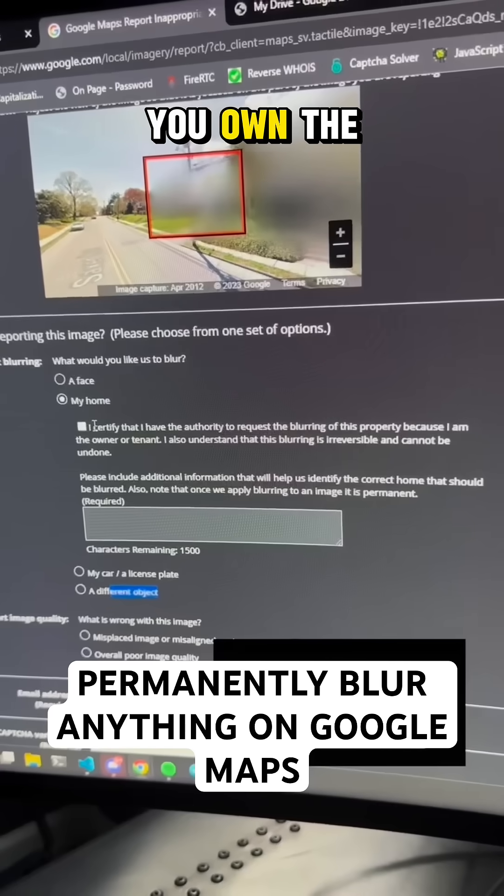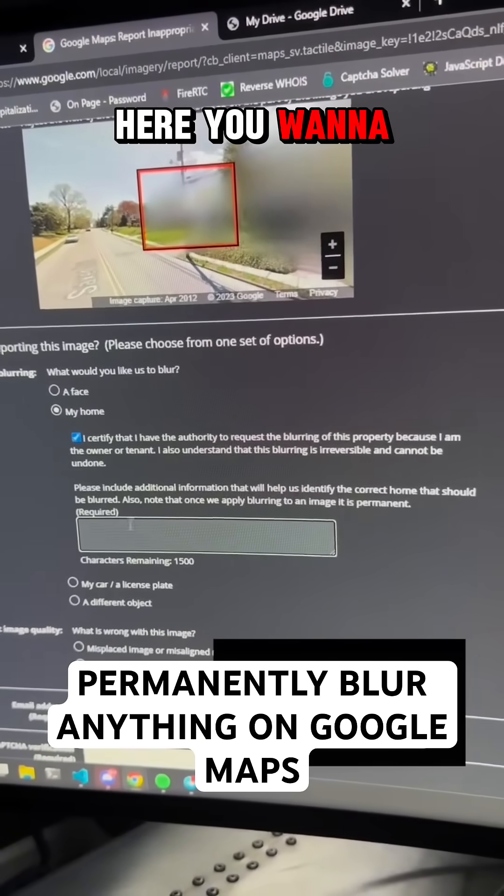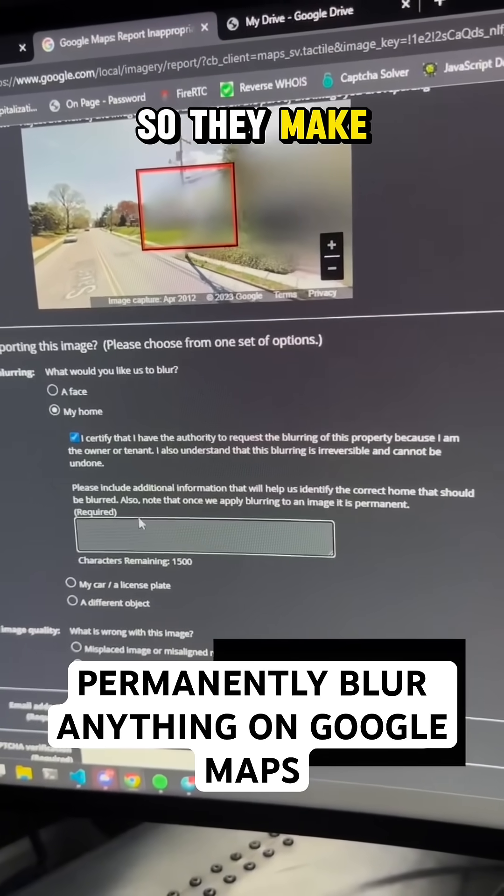You certify that you own the house — that it's not somebody else's house, obviously. You click the check button, and then in here you want to put your specific address so they make the right adjustment.